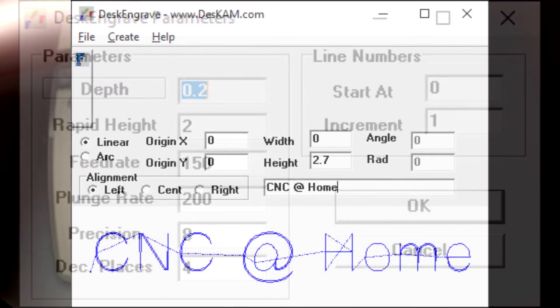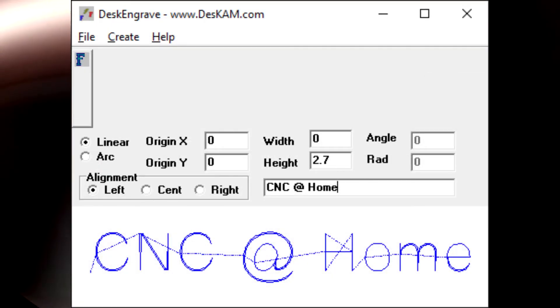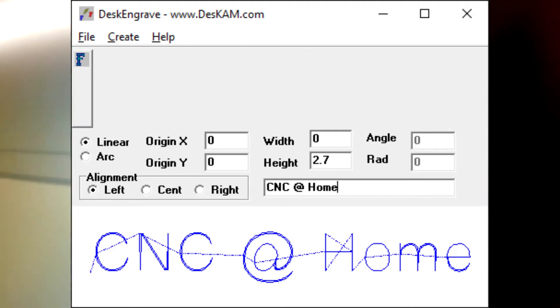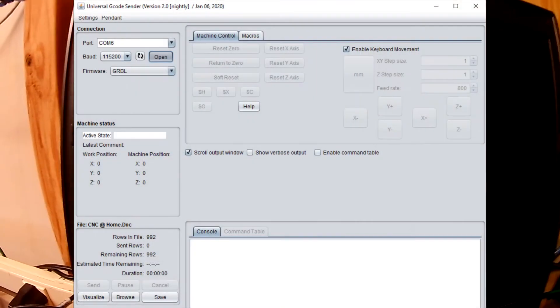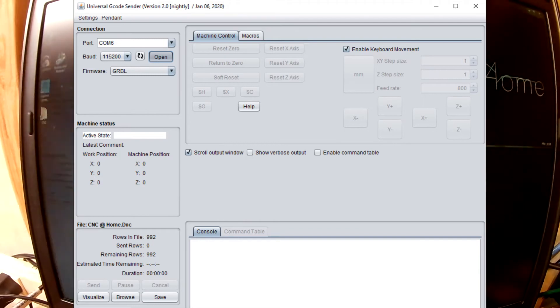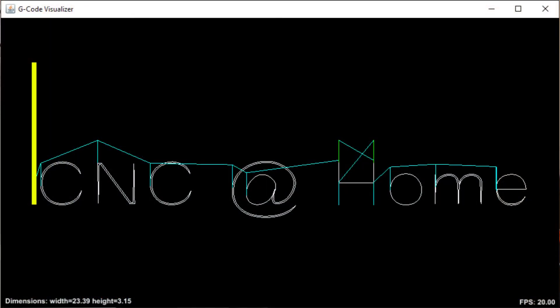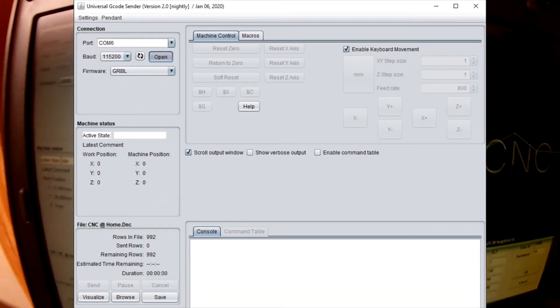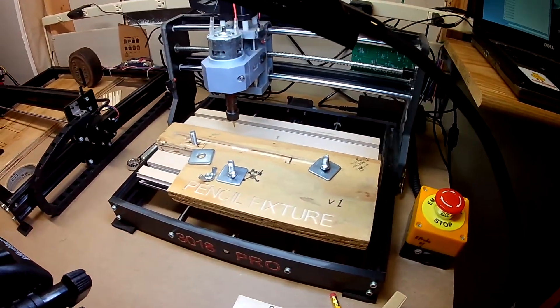This program generates my G-code and I take that right into my sender program. For that I am using Universal G-code Sender — it's a Java app that does a really nice job. It has a preview window so I can see what the cut is going to look like, and the basic controls for zeroing, homing, and that sort of stuff. It's a nice little app that runs well for our machine.